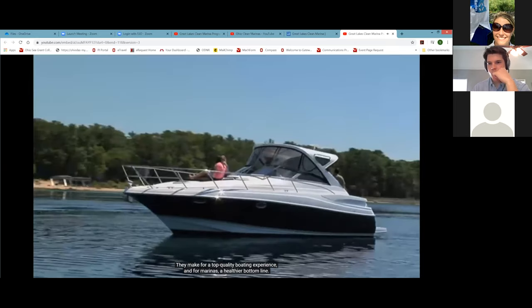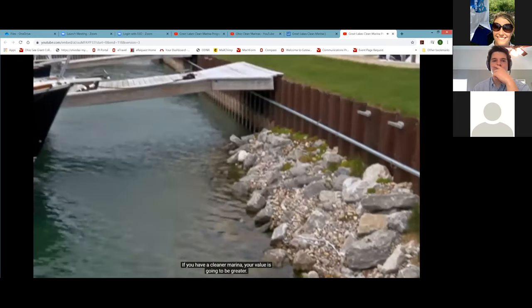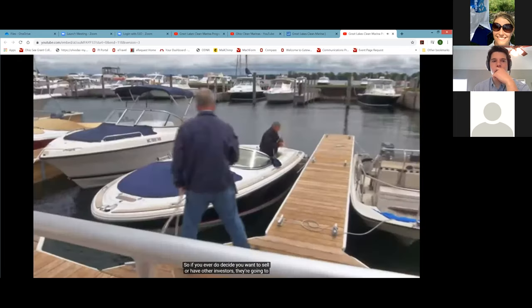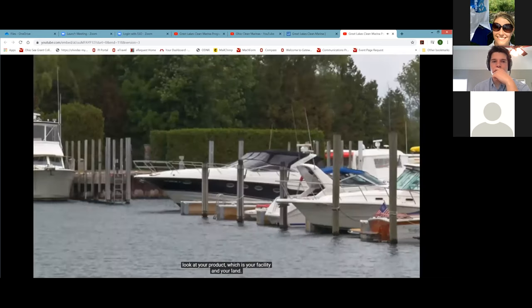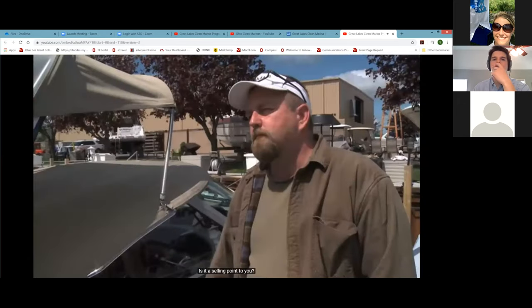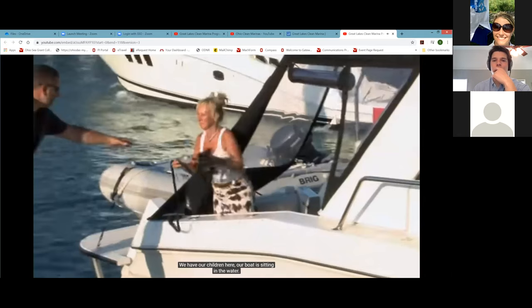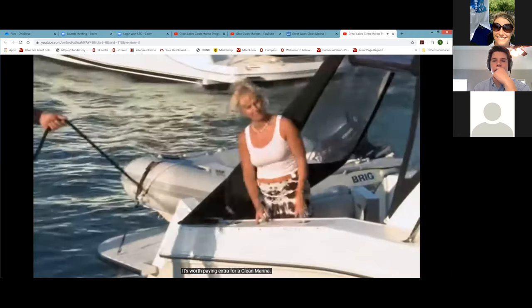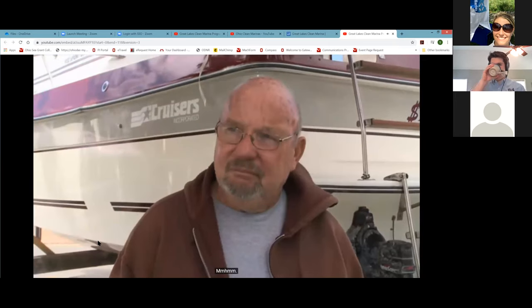If you see one of these clean marina logos, you know you're doing business with a marina committed to environmental best practices — everything from managing wastewater, to preventing fuel spills, to recycling used oil, batteries and solvents, to making sure boaters have easy access to recycle bins. But if you dock at a clean marina, be prepared to do your part, because you're only as clean as your boaters are clean. Clean marinas are not only good for the environment and our Great Lakes, they make for a top quality boating experience and for marinas, a healthier bottom line. If you have a cleaner marina, your value is going to be greater. We keep our boat here because it's a clean marina — it's worth paying extra.